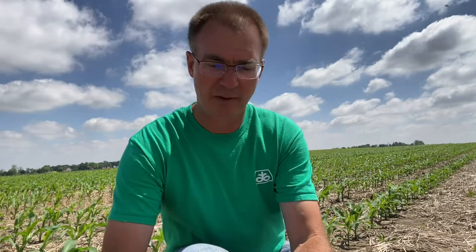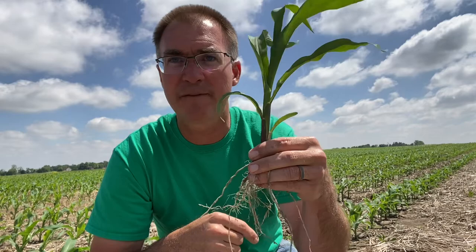So this is a V4 corn plant. Let me count the collars with you here: V1, V2, V3, V4. At this V4 stage, the plant transitions off of the seed reserves — right here — to our nodal roots.